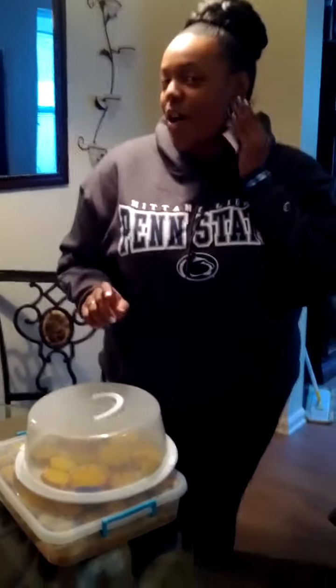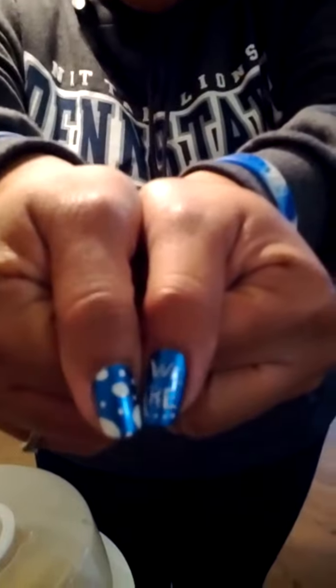First of all, I want you to check out all this Penn State lovely things. There's Penn State, there's Penn State, here's Penn State. It says 'we are' — you know that's right!